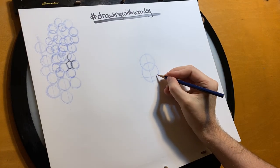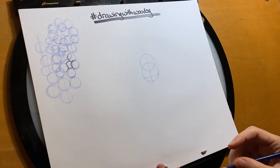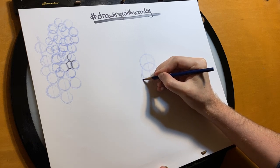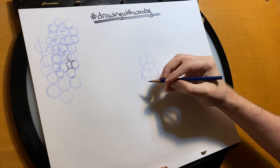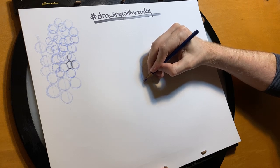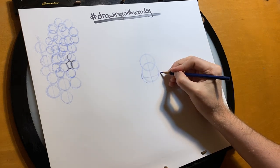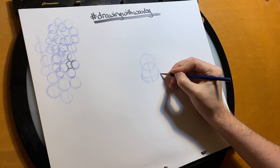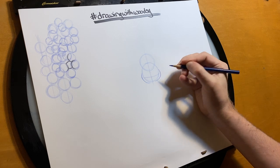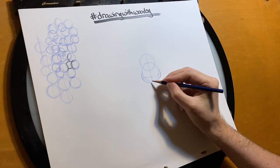One of my favorite parts of him is his little chubby cheeks. We're going to give him his chubby cheeks first. They're going to start from here, pull out from the circle, and then arc right back down towards the bottom of the circle like that. I leave some space in the middle because this is where his trunk is going to go, so I'm not really connecting these.